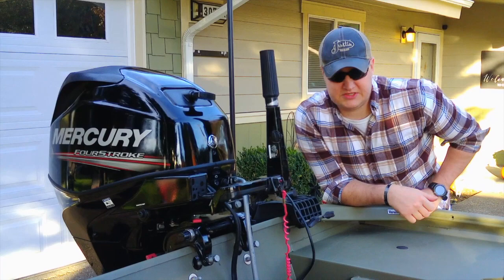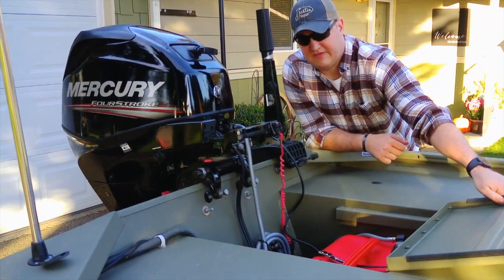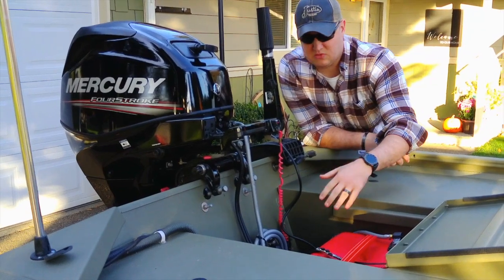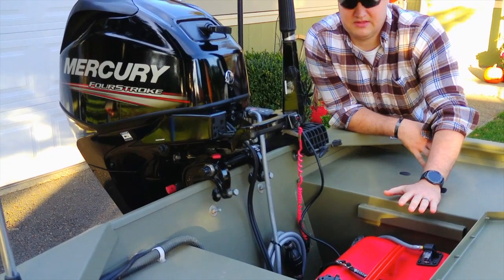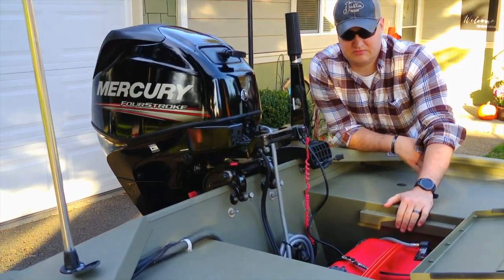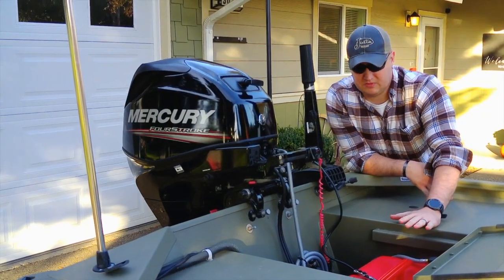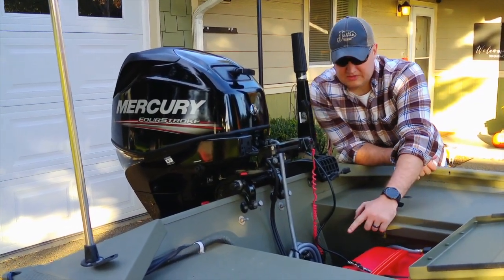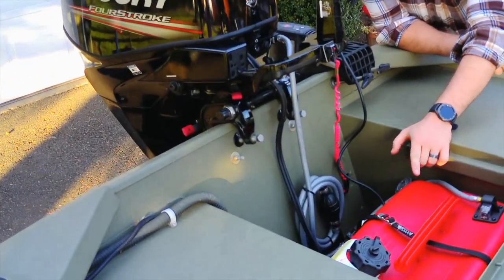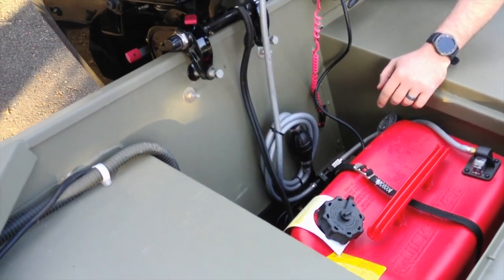Moving to the back — the rear fishing deck flips up and you have access to your gas tank, all your wires, and your bilge pump. Everything is already back here, quick and accessible. It's not hard to get to — whether you need to change something or refill, there's a nice wide open space to work in.